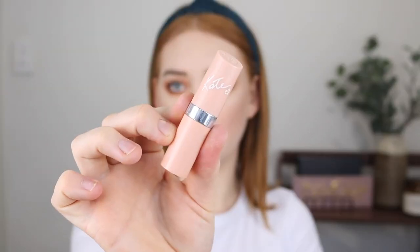Lastly for lipstick I'm going in with the Rimmel and Caked lipstick in the shade 43. This one has a slight peachy undertone so it's going to match my eyes.